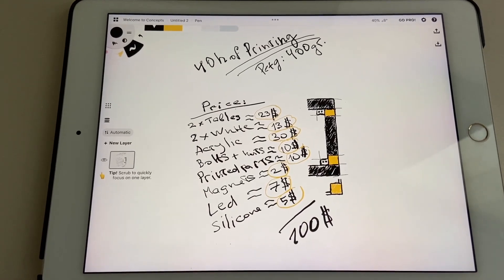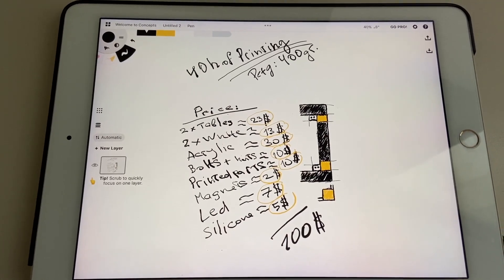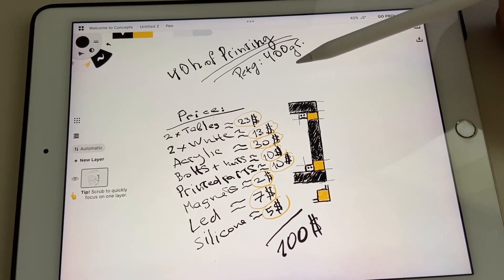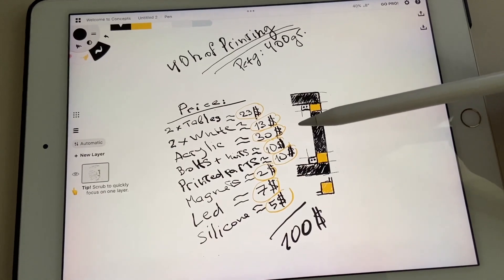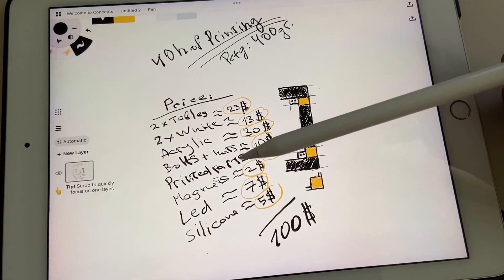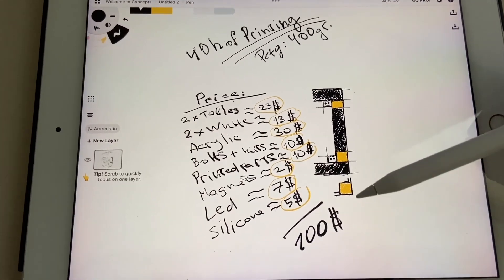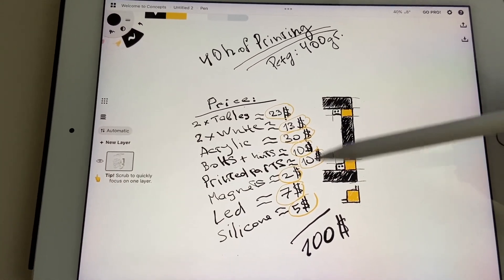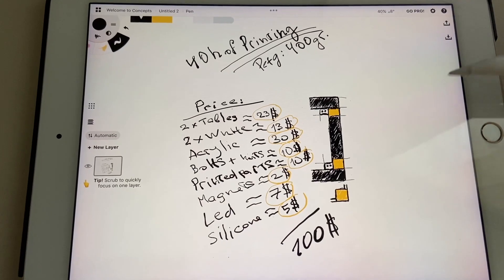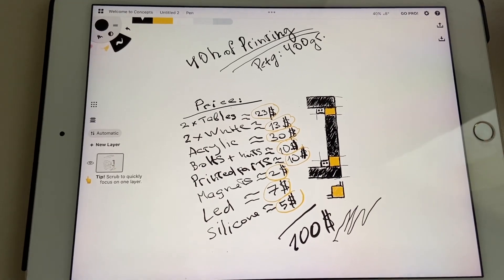For those who've been interested, I put together a list of what I spent and the total cost of this enclosure. I spent 40 hours of printing with PETG, 400 grams total — with time and electricity, that's about $10. Add tables, white sheets, acrylic, bolts, nuts, screws, magnets, LED strips, and silicone, and the total comes to $100. I had half of those things on hand already, so it was significantly cheaper for me, but if you buy everything from scratch, that's the number you're probably looking for. Thank you, and have fun building!